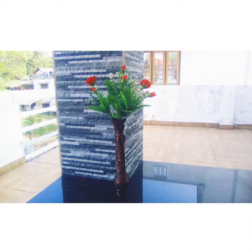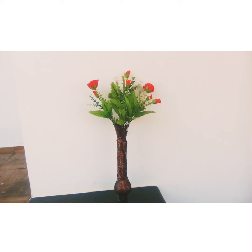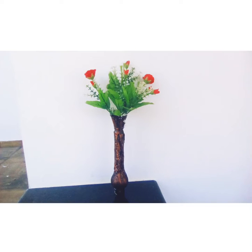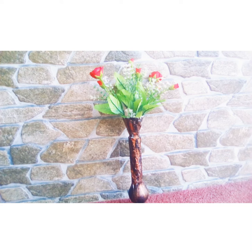This is a video — check the description box. This is a flower vase. Bye bye!